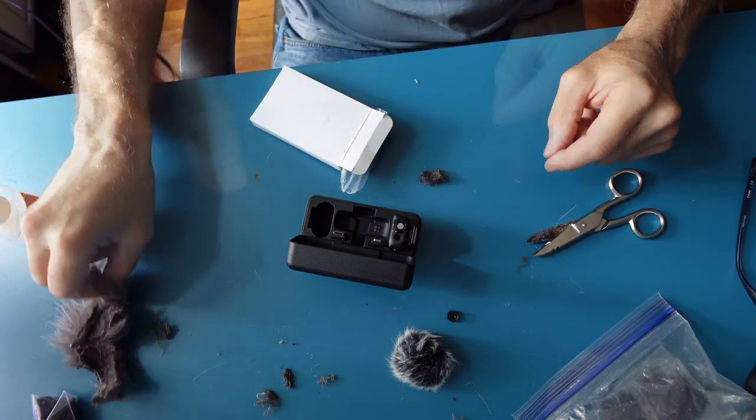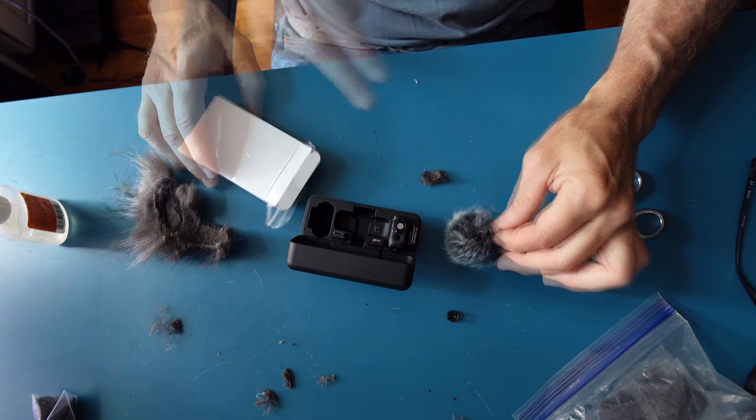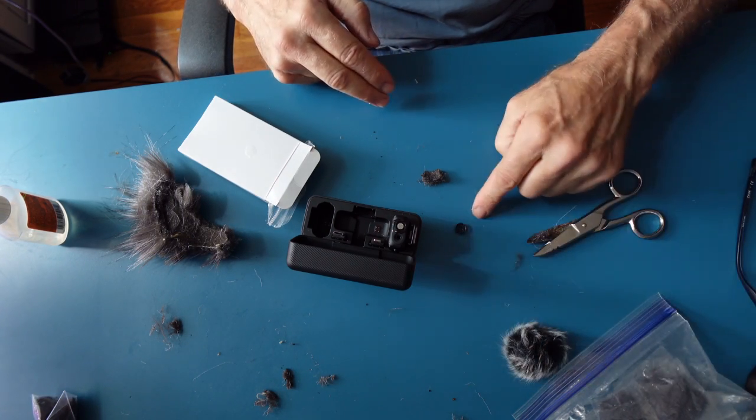This is Gorilla Glue. This is a dead cat — you saw the dead cat doesn't fit. It's an aftermarket. I cut it off.